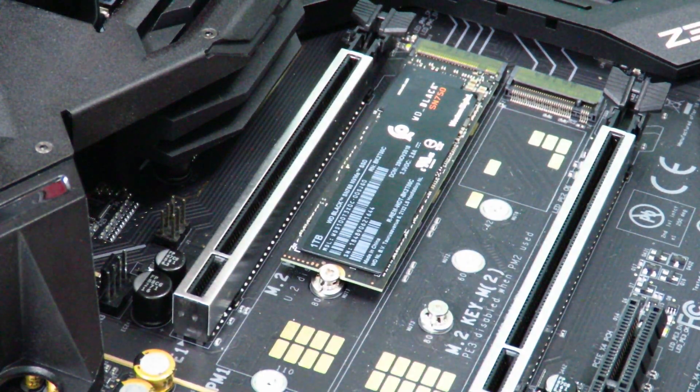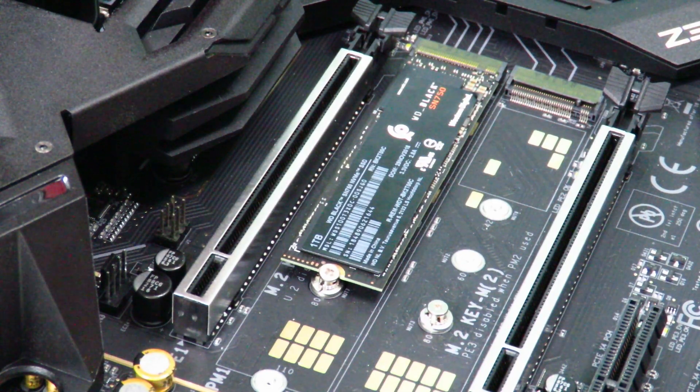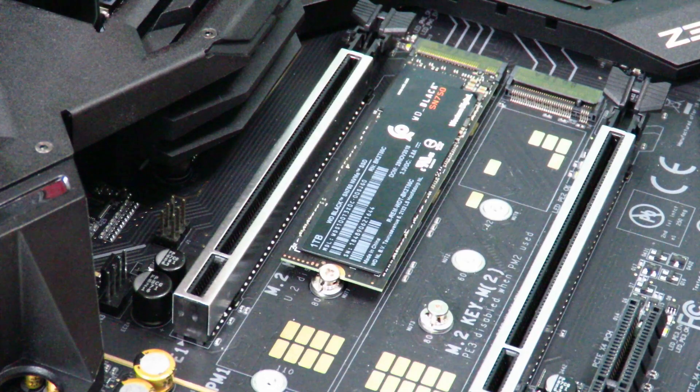In my next video I'm going to show you guys how to install Windows 10 on there. That's about it for now — again this is Iggy showing you guys how to install the WD Black SN750 NVMe 1TB SSD. Iggy out.